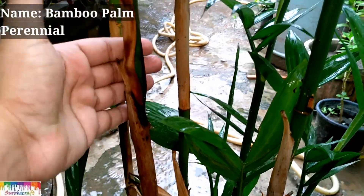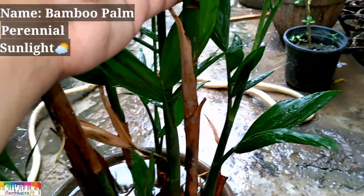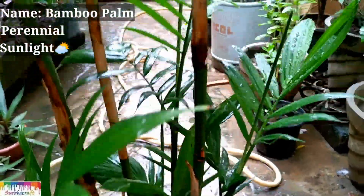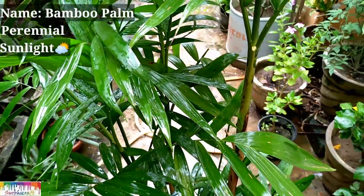So let's start. We will talk about sunlight on the terrace. You will place it in bright light on the terrace, but the plant does not need direct sunlight — it is a shade-loving plant.